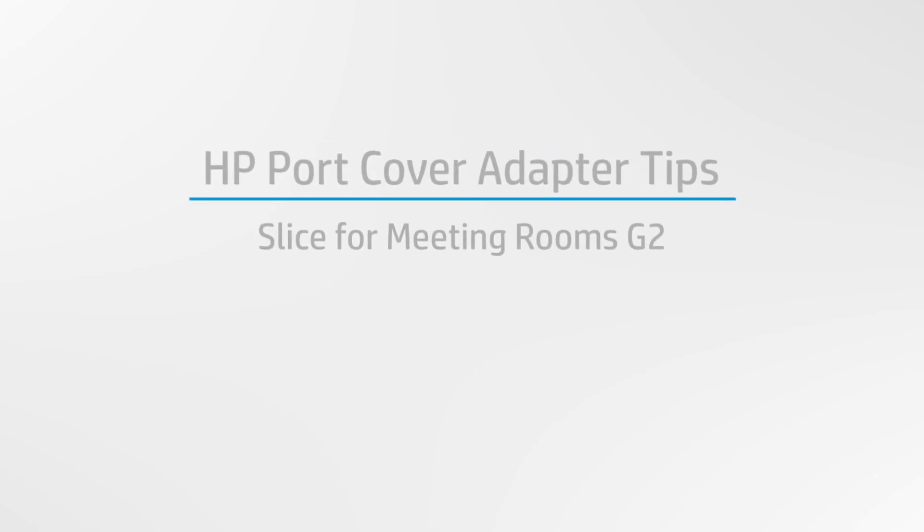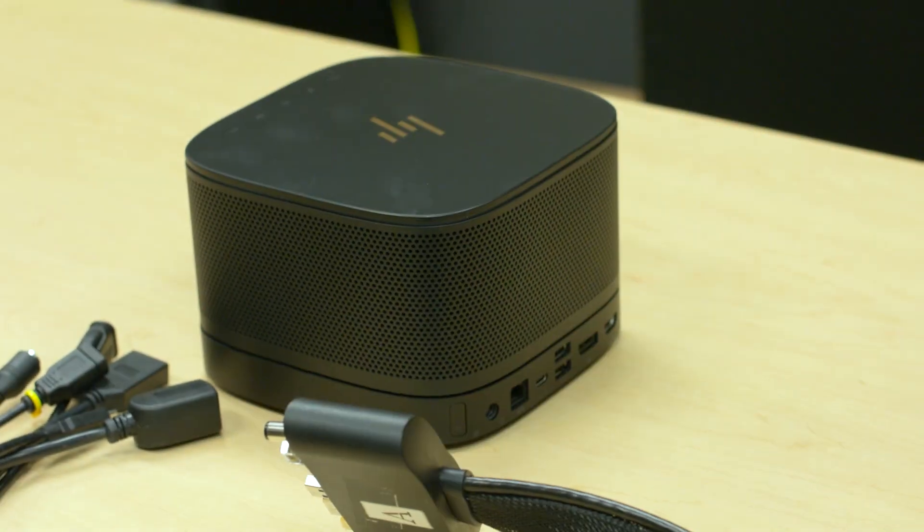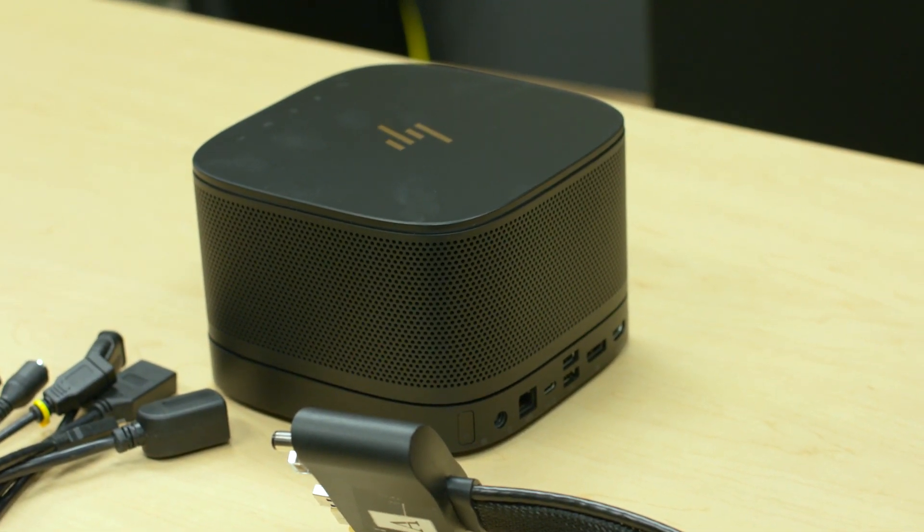Today we want to go through how to install — with tips — the port cover cable for Slice for Meeting Rooms G2.